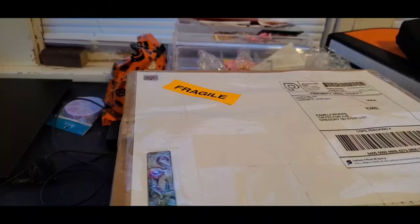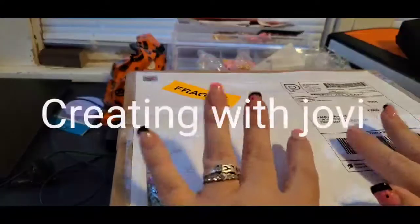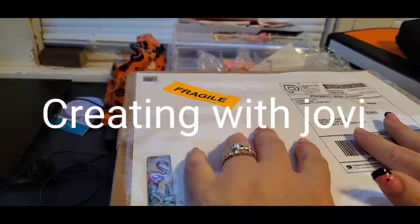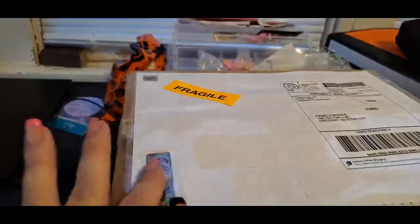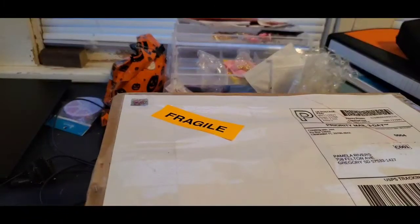Hello everybody, welcome to my channel! My name is Pam, I'm from Pamela's Creations, and I'm here today to do a box opening on a journal I purchased from Creating with Jovi. I'm super excited - I haven't had a chance to open it yet, but I'm so thankful I'm able to open it now. Look at this adorable sticker she put on there, and she put 'fragile' all over the box!